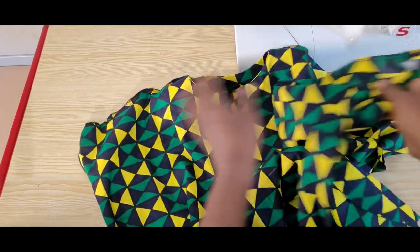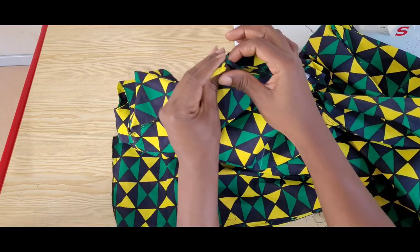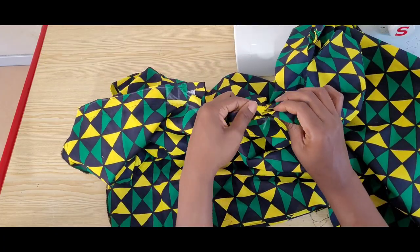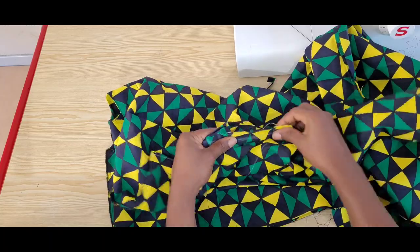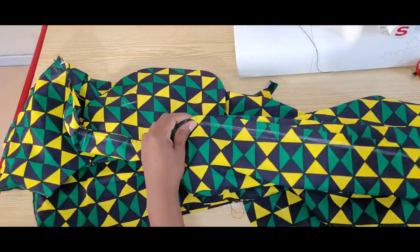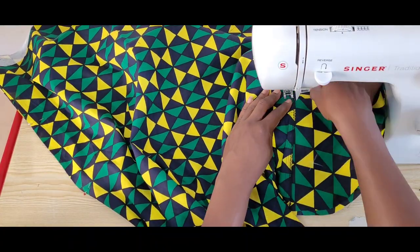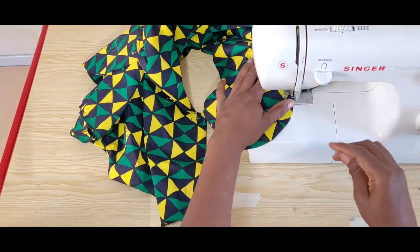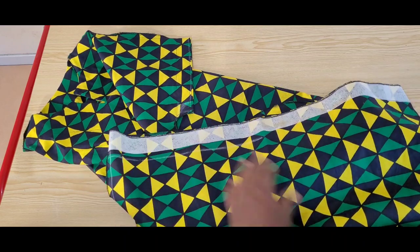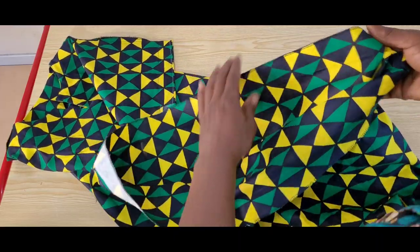Our sleeves are done. I'll go ahead and stitch up our side seams and overlock them. For the finishing of the hem of our gown, I hand tacked the hem.